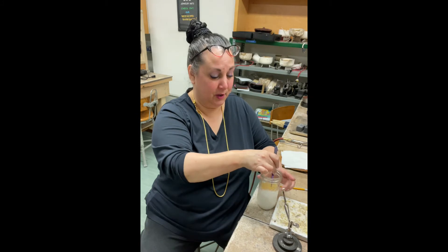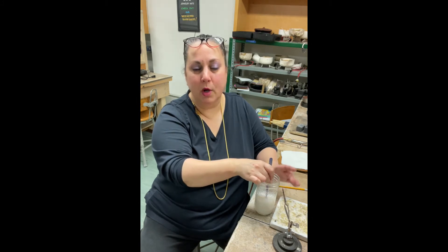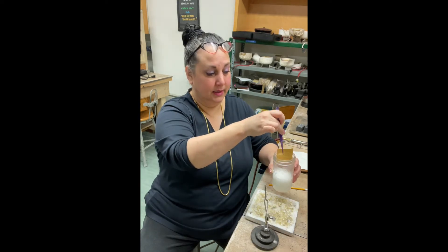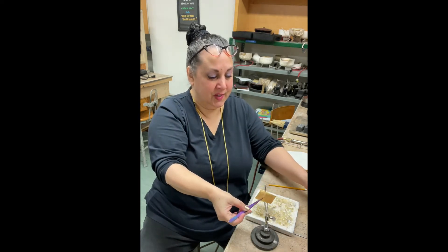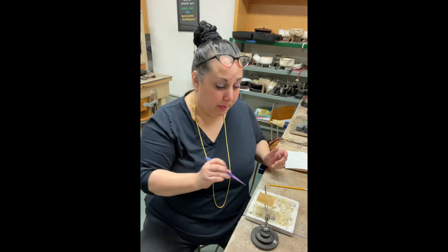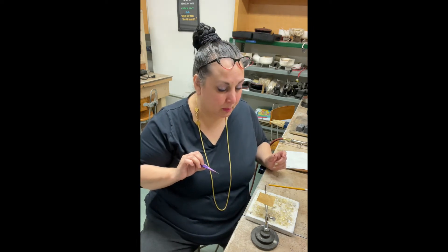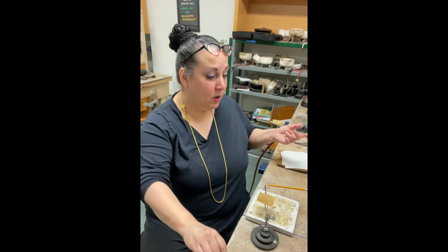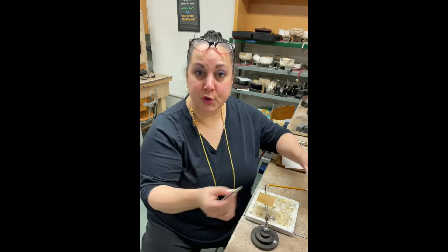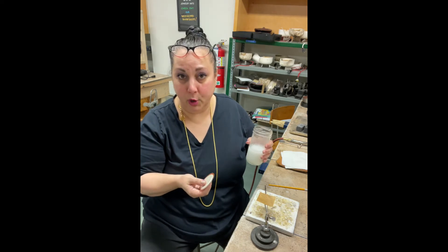I like to just dip it in there and swirl it around gently because I don't want to splash this all over the place. I'm gently swirling the gold around in there because I want all the boric acid that settled to the bottom to mix back in. I'm going to take it and sit it on this little third arm so you guys can see a little better. You'll see it's wet and it's got little bits of boric acid on it. Now I can dry it off with the torch or just let it sit for a minute or two because the alcohol will evaporate pretty quickly.